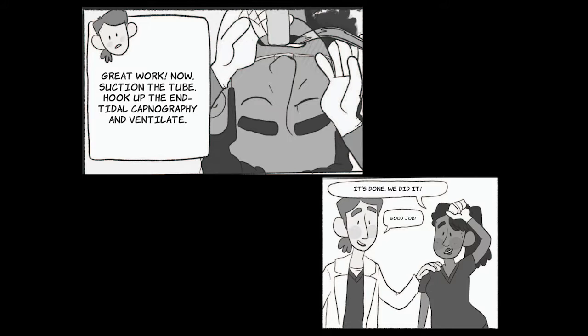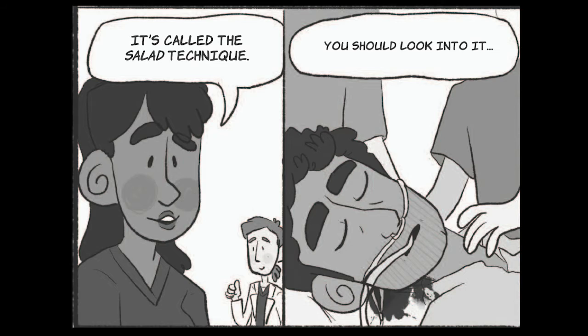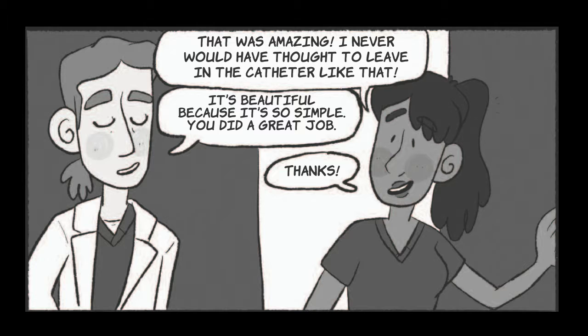Good job. That was amazing. I thought we were going to end up doing a surgical crike on this guy. Thank you so much. How did you know what to do? It's called the salad technique — you should look into it. That was amazing. I never would have thought to leave in the catheter like that. It's beautiful because it's so simple. You did a great job.